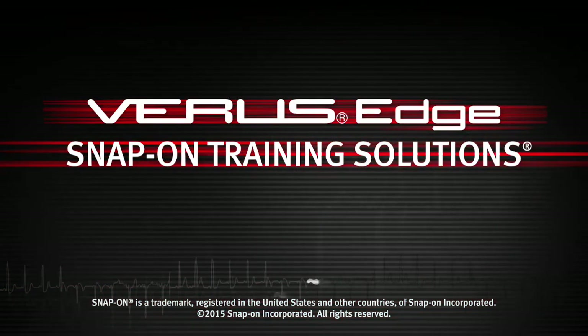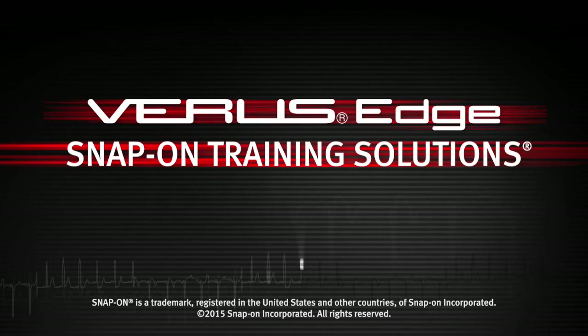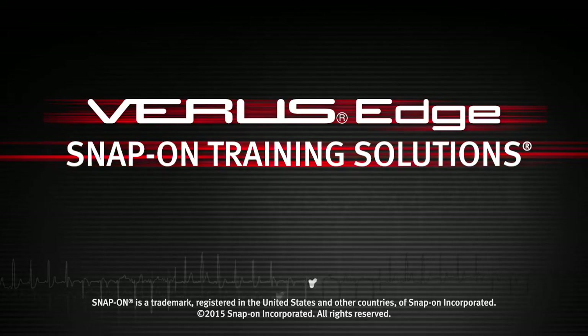Snap-on is dedicated to helping you get the most out of your diagnostic tool and keep your customers happy. Be sure to watch the rest of the modules in this training solutions series.